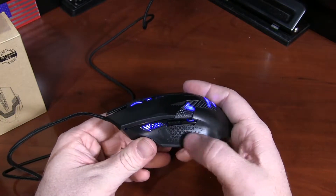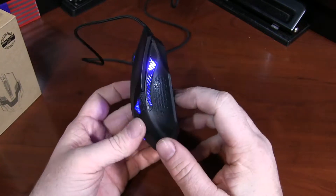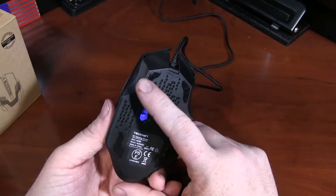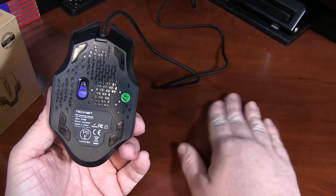Further, you have your typical forward and back buttons on the side of the mouse. You'll see very nice LED lighting all around. The anti-friction pads are a very slippery plastic — they work great on mouse pads and on my desk here.